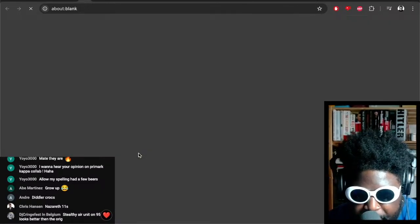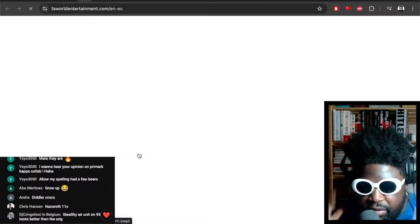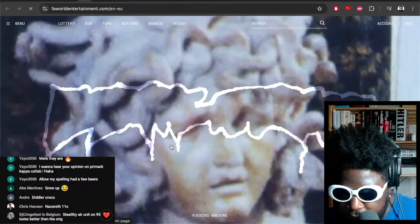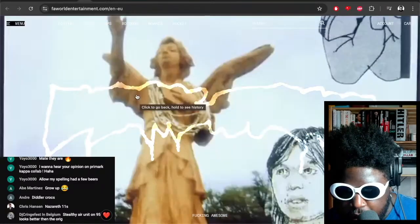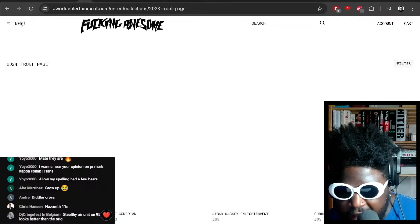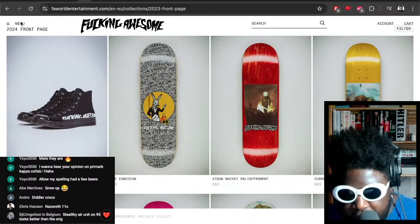I bet they're already sold out. I didn't know they were out already — August 14th, I thought they were gonna come out later and give me a chance to actually purchase. But I guess maybe not, so I'm on the Fucking Awesome site now. Let's go and see what they have available. Okay, there it is — $88, or 88 pounds.